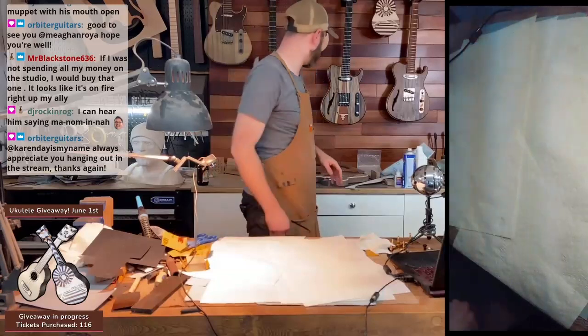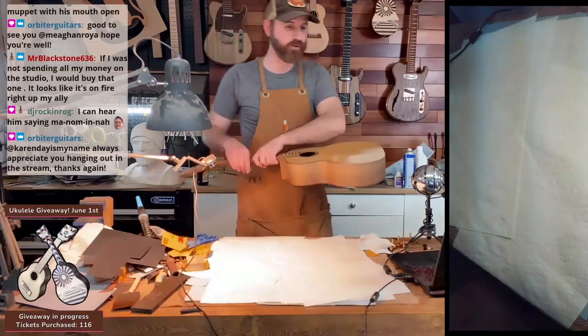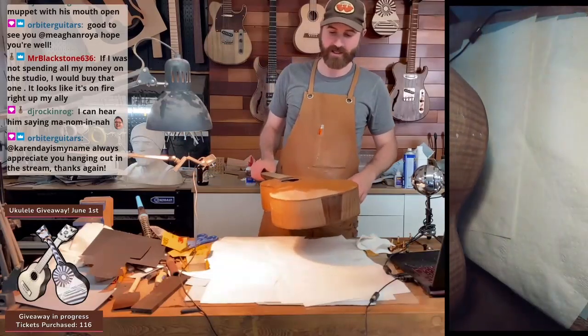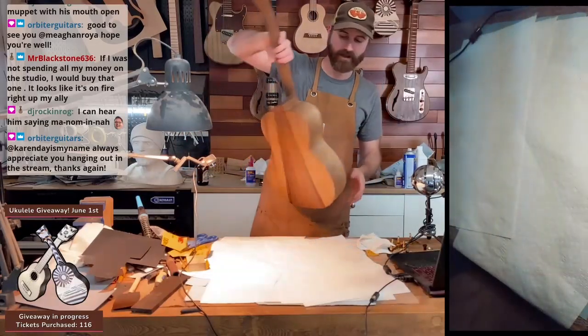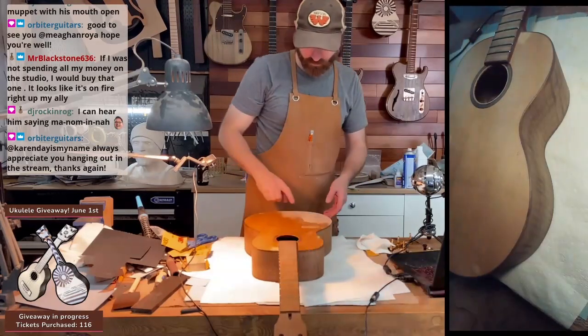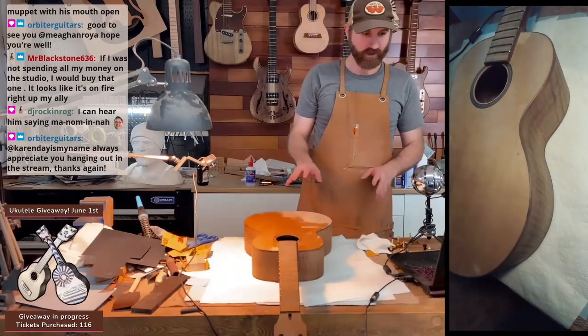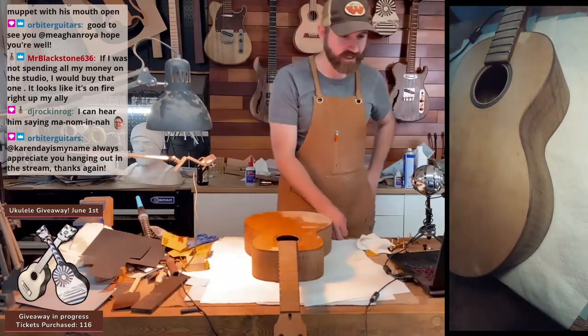Rhino, a baritone ukulele. So I'm just fixing a few things that I didn't do the first time on the top. I filled a few little holes, and I'm just sanding it down, but I have all the tools to succeed now.